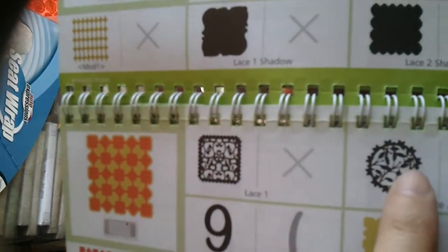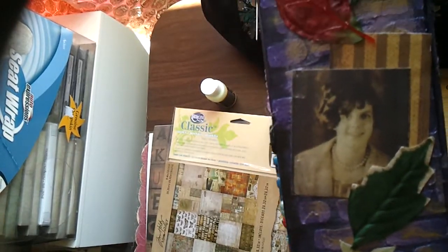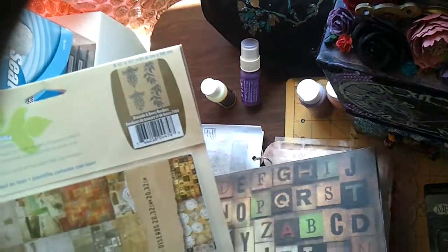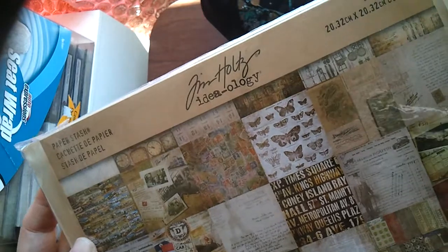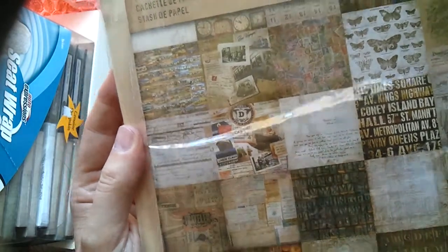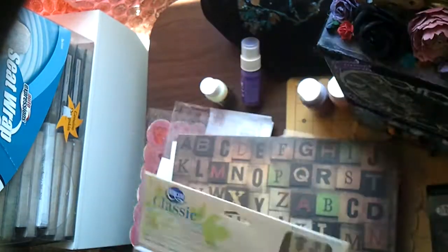For the back sides I used Tim Holtz paper — 12 by 12 — from pretty much the same collection. I don't see the name of it as always, but whatever his paper is, I think we used 36 papers. I don't know the name of this collection, but it's really, really cool vintage paper.